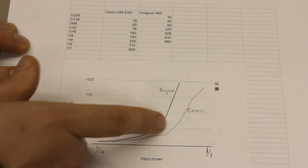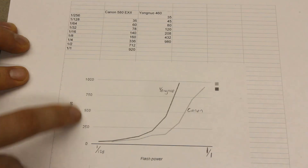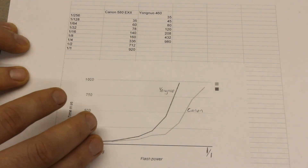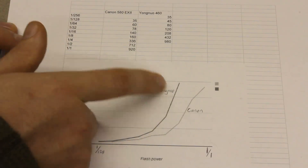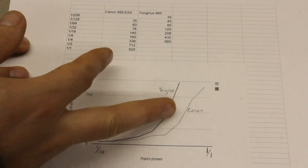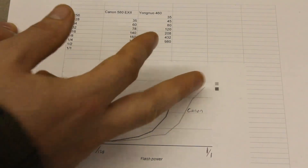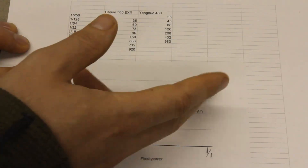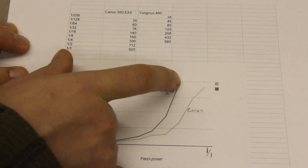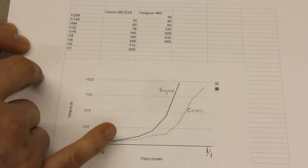Down here in the graph, what you're seeing is an exponential increase in duration, where duration is measured on the vertical axis in microseconds. That's to be expected because the amount of light output is increasing exponentially — at each one of these stops the light output is doubling. So what we see is that the Yongnu flash's time increases but doesn't output as much light, and the Canon's time also increases at roughly the same rate but it's outputting a lot more light. You can see more clearly that you're getting two more stops between these points, so that's four times as much light. And down at the minimum end, you're getting twice as much light in the same amount of time on the Canon flash.